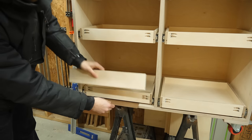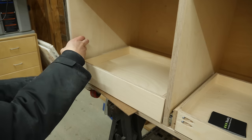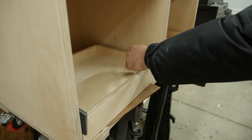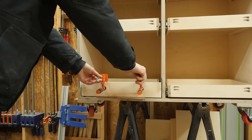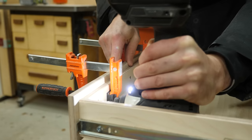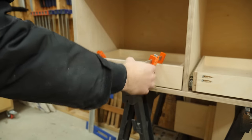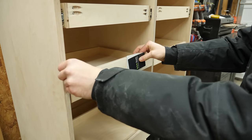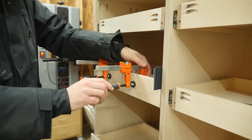To install the drawer fronts, I first lay down a spacer piece and rest the drawer front on top. To get the sides perfectly even, I insert playing cards on both sides until the drawer front is wedged in nice and tight, then simply clamp the drawer front in place and pull out the drawer. From the back side, I drive in some screws to securely fasten the two pieces together, slide it back in, remove the clamps, and done. For the drawers above, I just used playing cards to shim each side and repeat the clamping and screwing process.